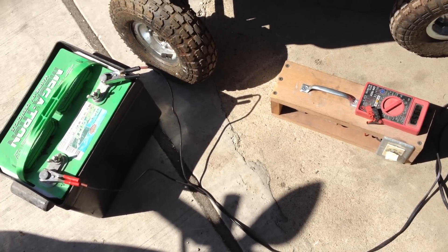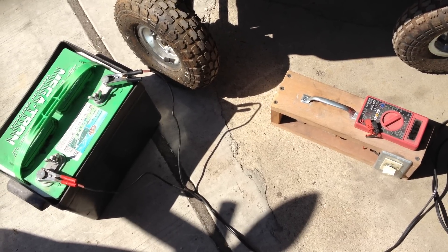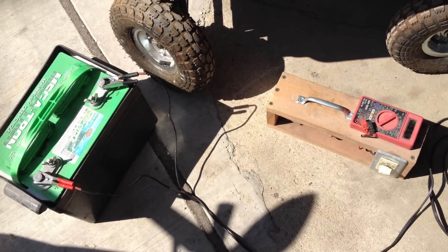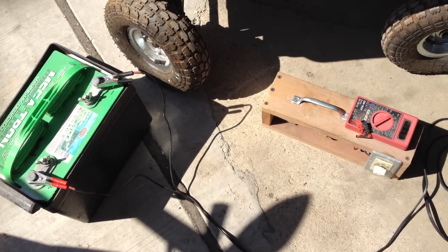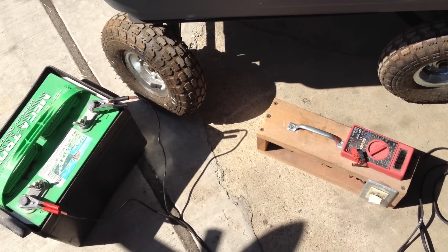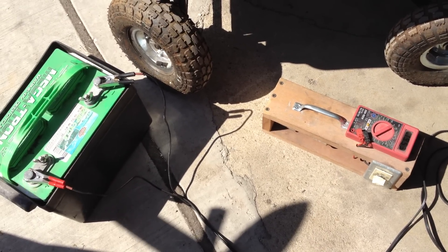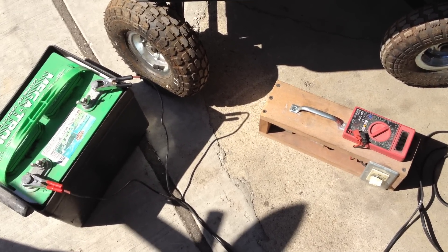One of the beautiful things about our battery chargers is that they can charge battery packs as high as 144 volts. There is not much that needs to be done on the user's end to be able to do this. The chargers are already set up to do this and will automatically switch voltage to do any battery pack between 12 and 144 volts.